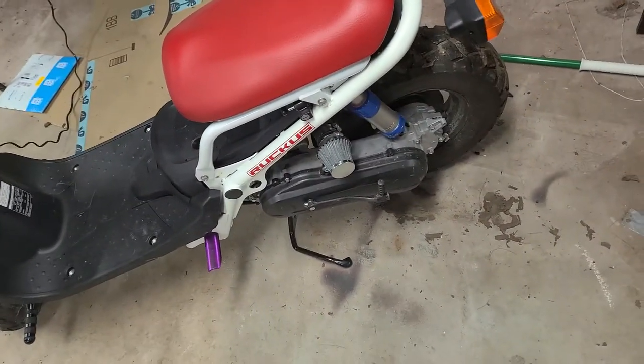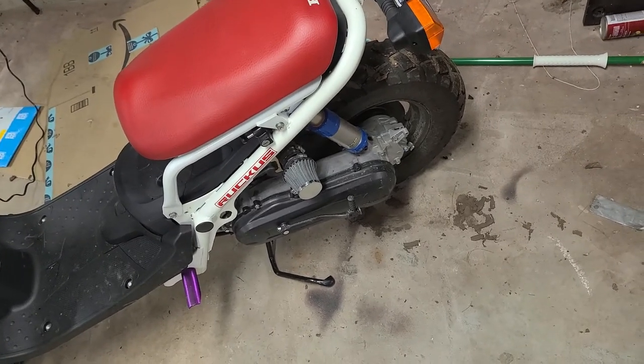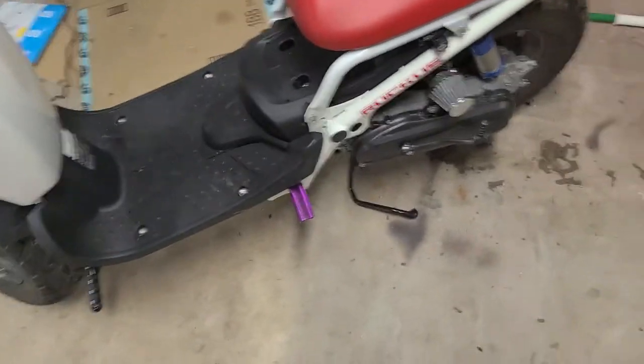For anybody curious, I have the Doppler air shock, which I talked about in a previous video — all of the air is taken out of the shock, so it's as low as this can ride. So if you have a low-down shock or whatever, you can still get it on this stand without that much effort.